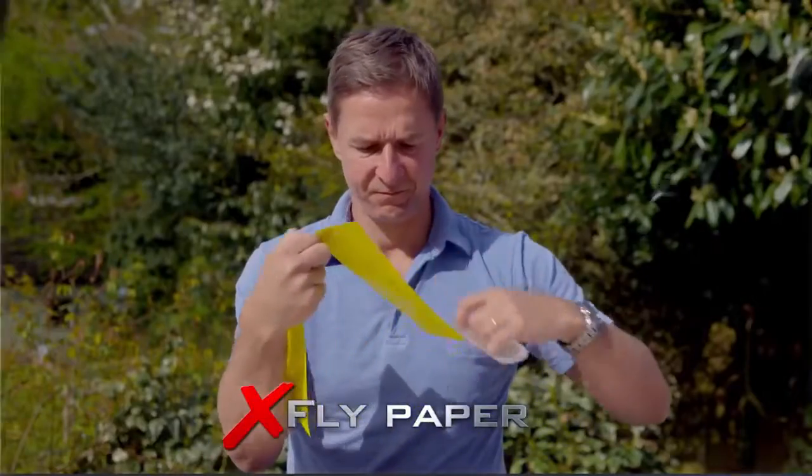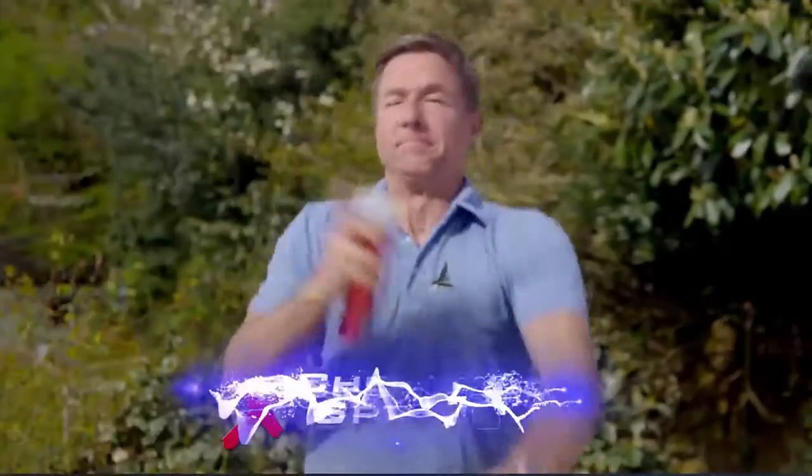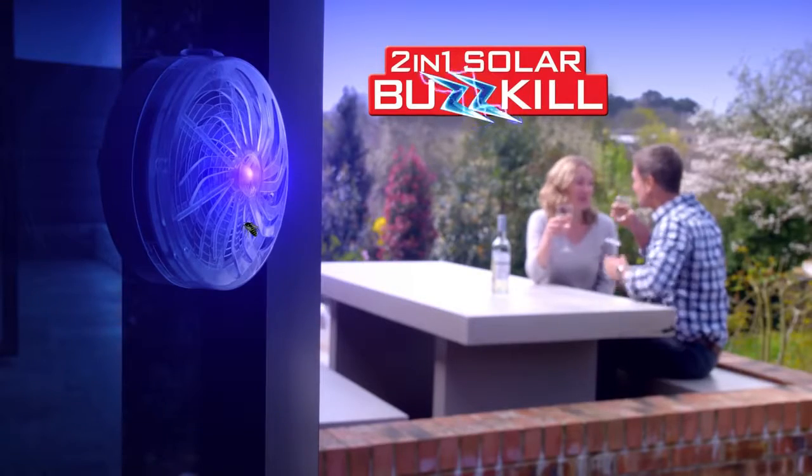Say goodbye to old-fashioned flypaper, dancing around with swatters, candles that don't seem to work, and nobody wants to use sprays and nasty chemicals, especially around children and pets. So let the Solar Buzzkill do the hard work, so you don't have to.